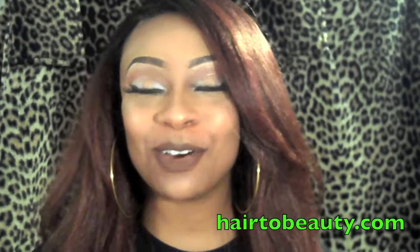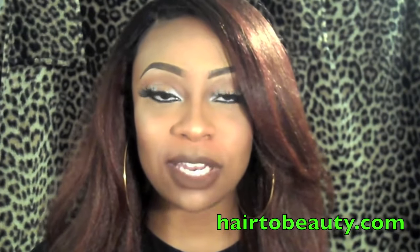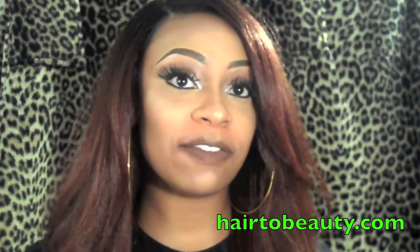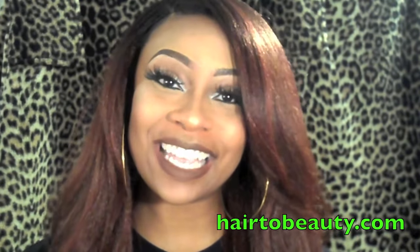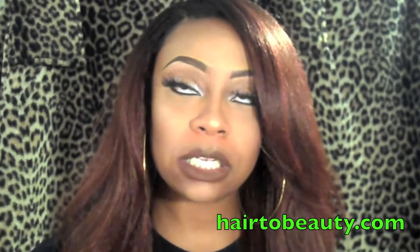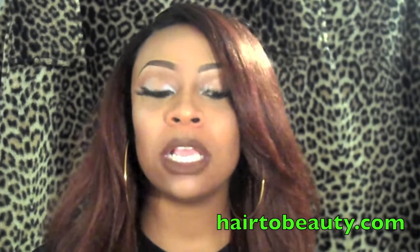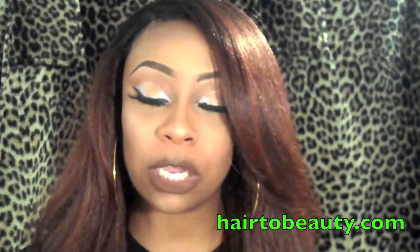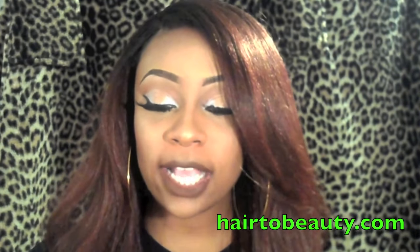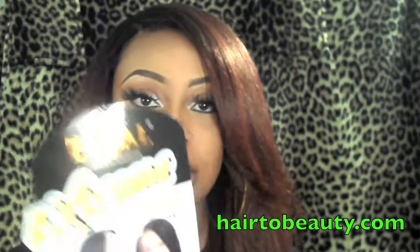Hey my queens, welcome back to my channel! I'm here to do another wig show and tell, and this one is brought to you by Hair2Beauty.com. I will leave all of their information down below, as well as a direct link to this unit. The wig I have on is the Freetress Equus Extreme Side Part Wig in 'Ursula.'